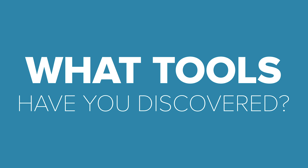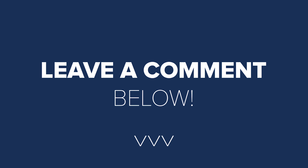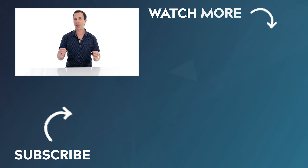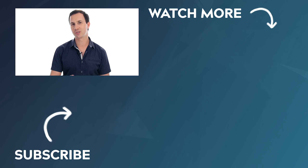Well there you go, guys — those are my top vlogging tools for under $200 when you're vlogging with a mobile. Thank you so much for watching. Let's get a discussion going: what tools have you discovered that are really powerful and yet inexpensive? Leave a comment below, let's start the discussion. Sharing this information with each other only helps us to produce better content, and that is what we all want at the end of the day. Thanks for watching, guys — we'll see you in the next video.